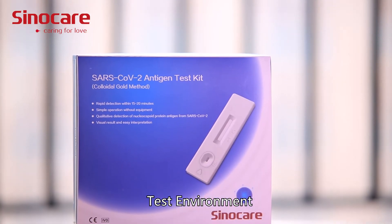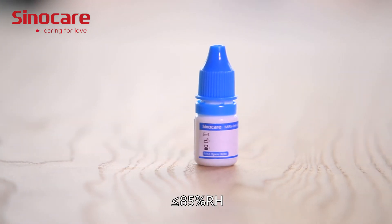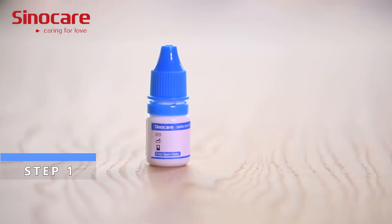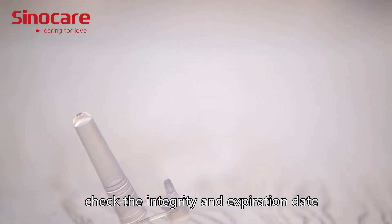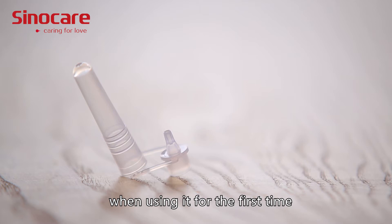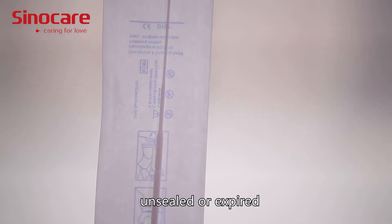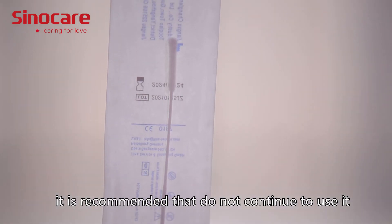Test Environment: 10 to 45 degrees Celsius, less than or equal to 85% RH. Step 1: Take out the product and check the integrity and expiration date of the outer packaging when using it for the first time. If the product is damaged, unsealed, or expired, it is recommended not to continue to use it.